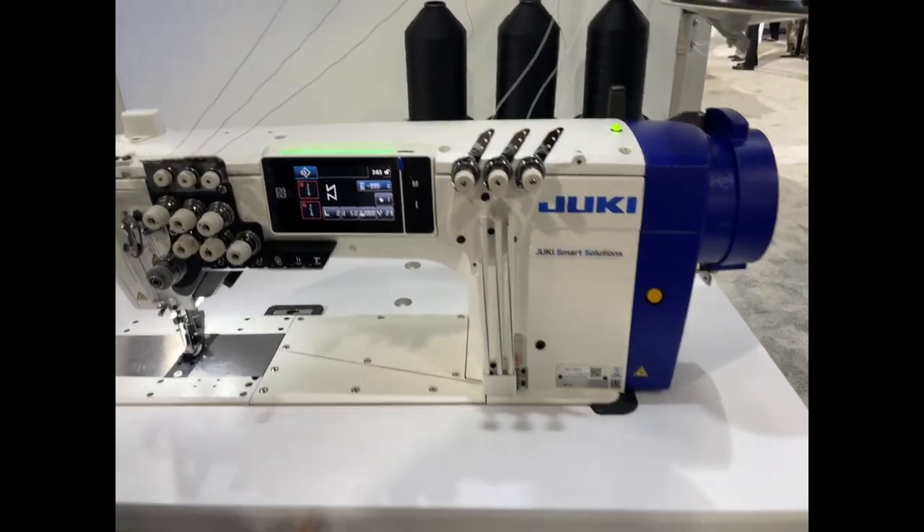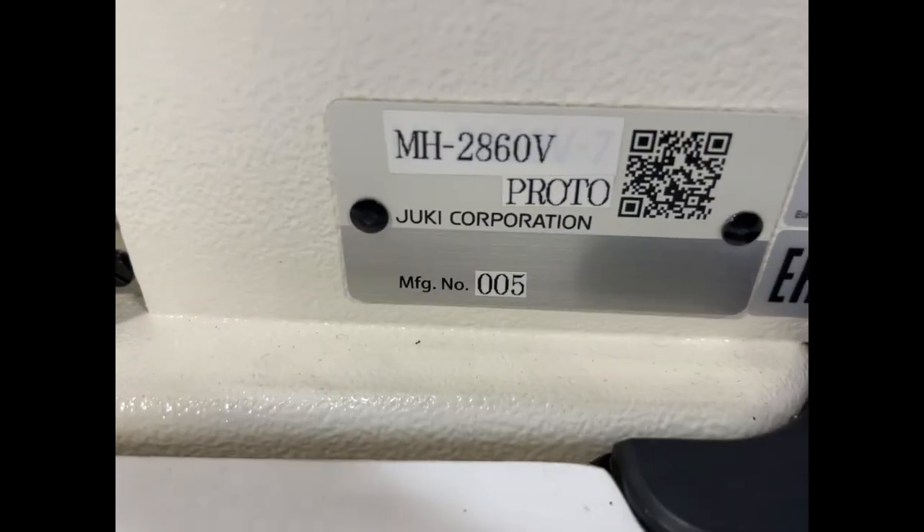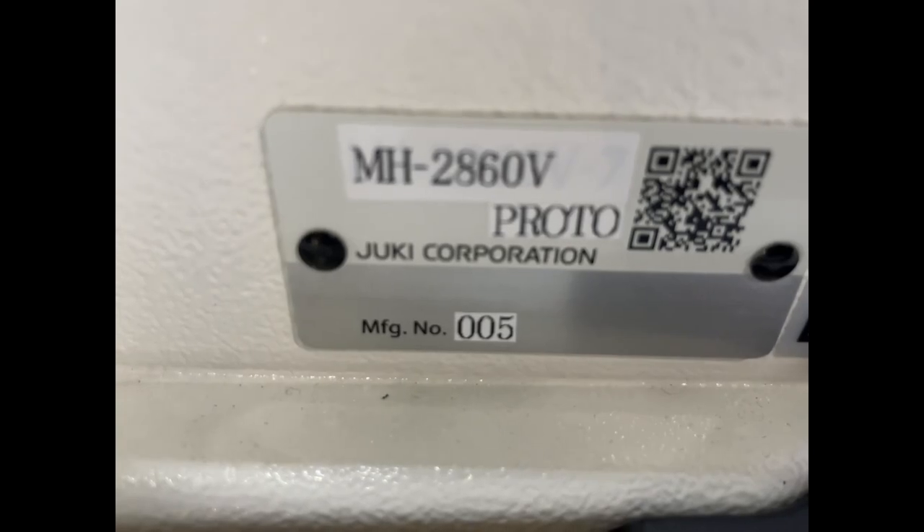Hello everyone, David again from goldstartool.com, and we are at the Juki Booth in Atlanta. This is the MH-2860V.